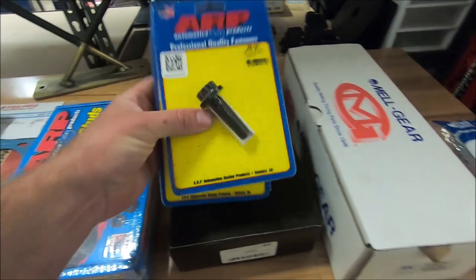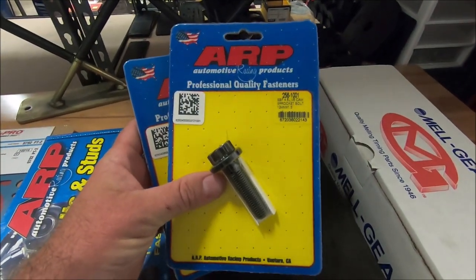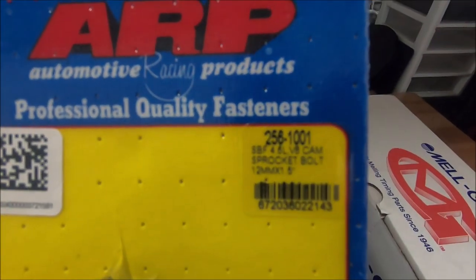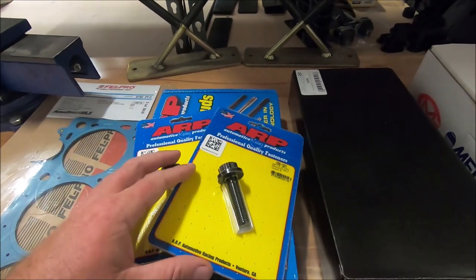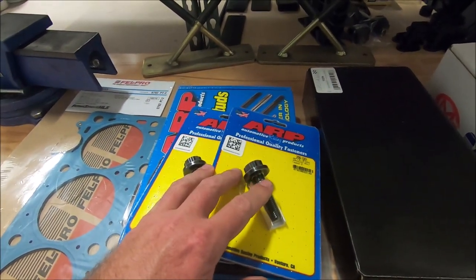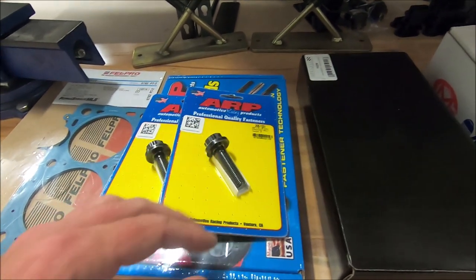We also got ARP cam bolts. These are M12, part number 2561001, and you need two of those. Some people will reuse the factory cam bolts, but they're torque-to-yield so I don't like to reuse them.